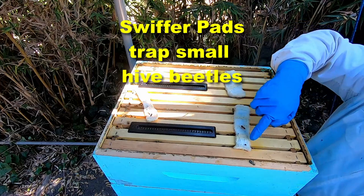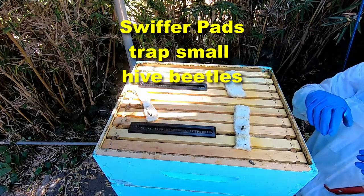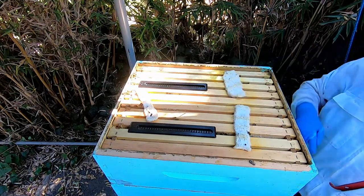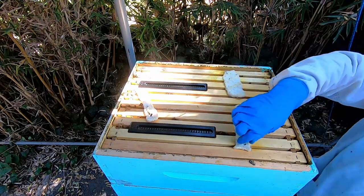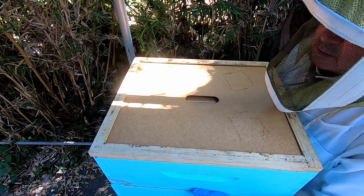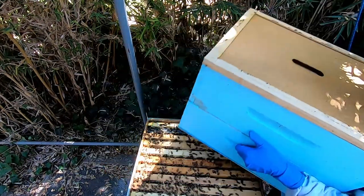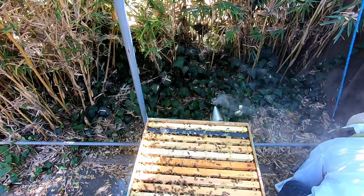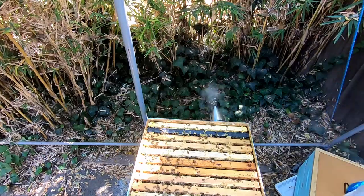The beetles walk on them and then their feet get stuck. That one is still trying to move out — you can see it's moving and it's stuck. That's a lot of honey in there.